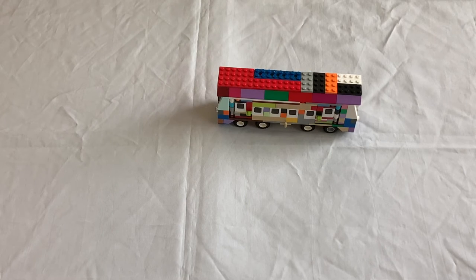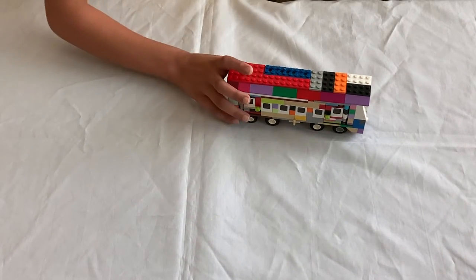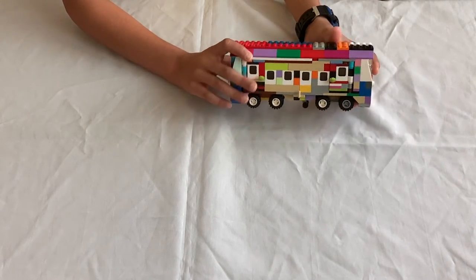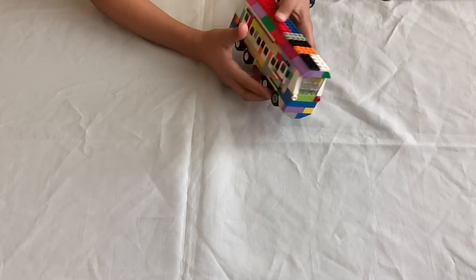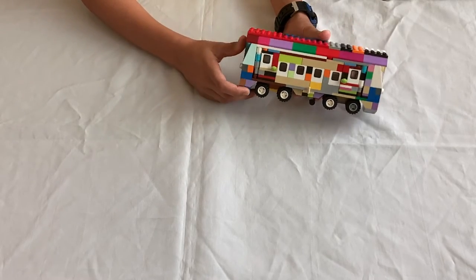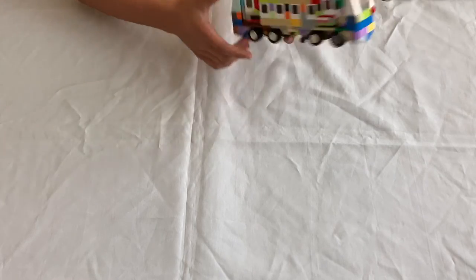Hey guys, Lego Bus here. Today I'm going to show you how to build this very simple LEGO train for the second part of the LEGO train station tutorial. I have done a train in the past few videos, but this is a rather different city train. It does have opening doors, and it looks like this from the front and back.